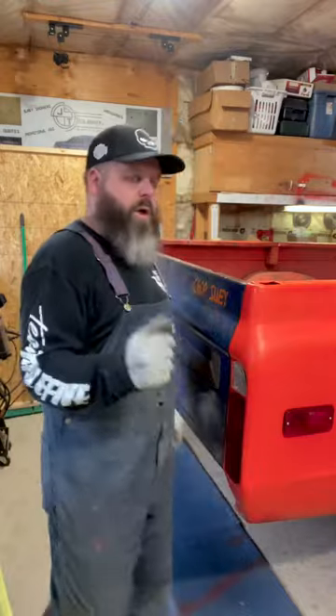One thing I like to do when I'm storing my truck for the winter is fold the tailgate down — it makes the perfect bench with the back of the truck. Watch.